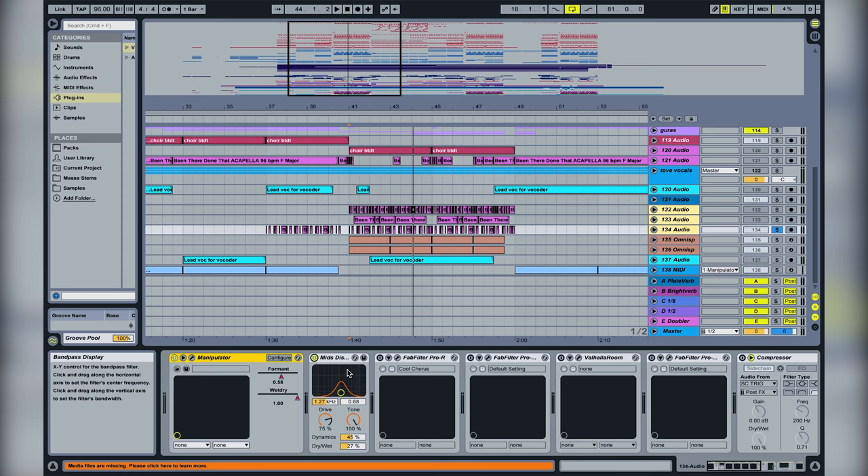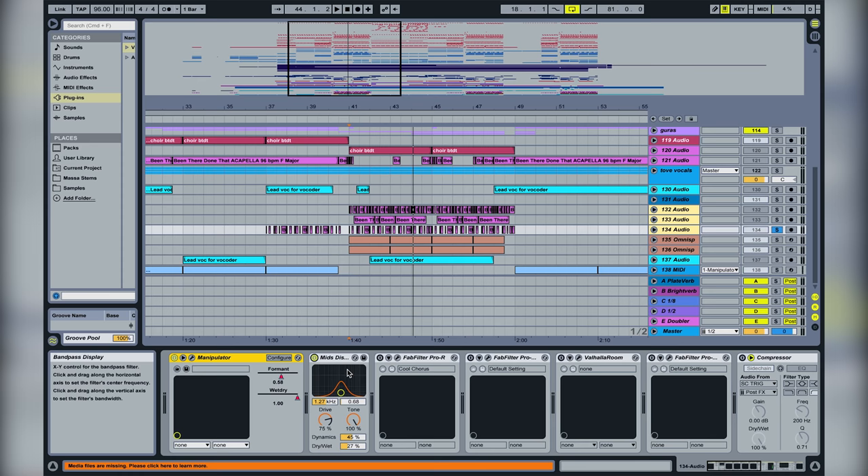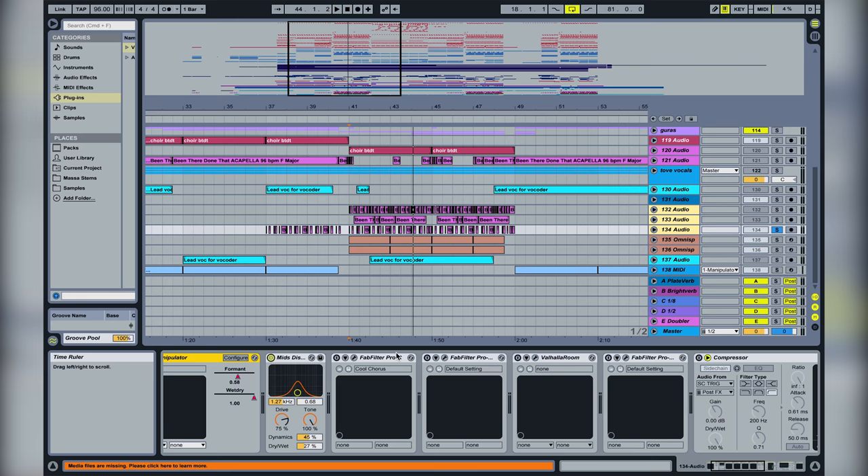Then we have this Alternator — not sure exactly what it does but it messes up the sound in a good way. Then we have distortion — it's Ableton's own plugin, really good, used a lot. And then we have reverb.